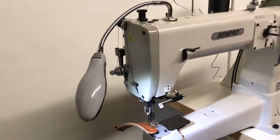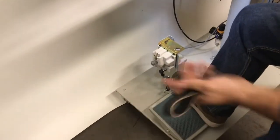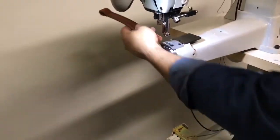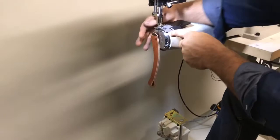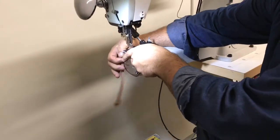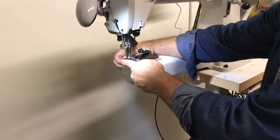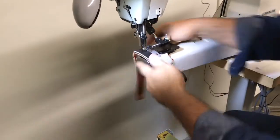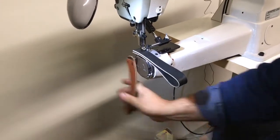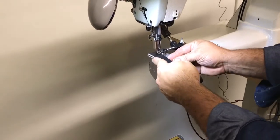For the foot lift, we have a foot pedal — you heel it slightly and it lifts the foot. We have very nice slow-speed control, and every time I stop, it stops with the needle down.